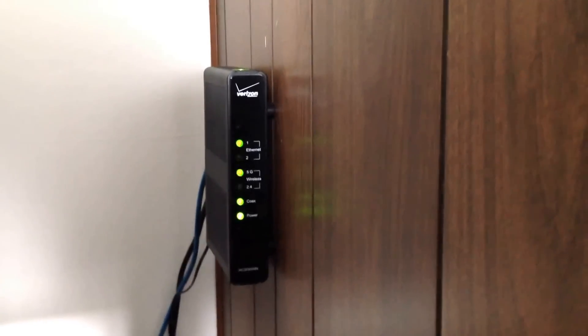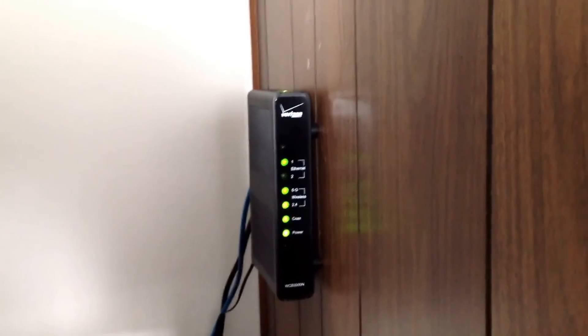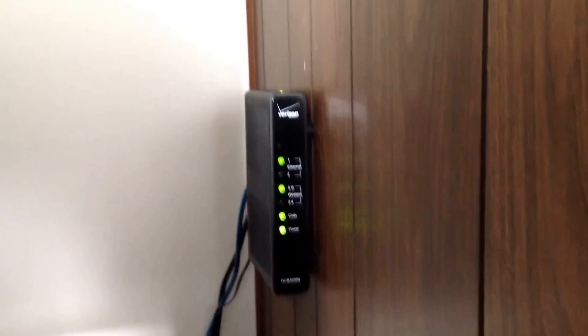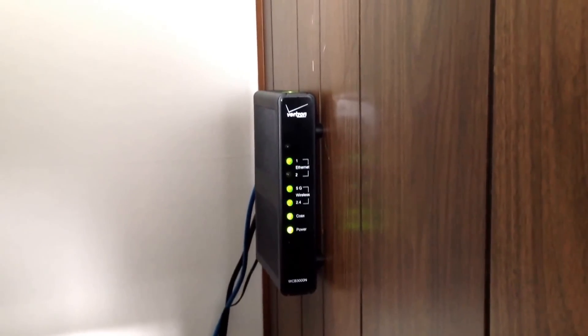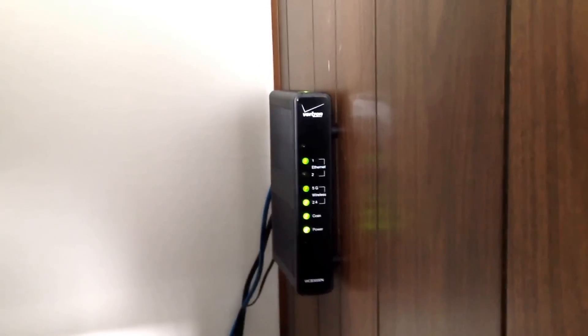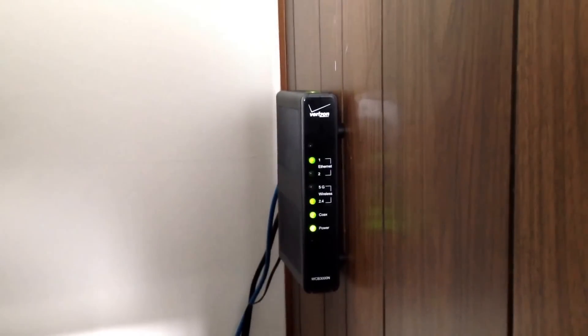How are you doing YouTubers? Jerry here. I just have a couple more things about this Wi-Fi extender for Verizon Fios Quantum that actually interacts with the actual media servers and the wireless gateway that's upstairs — this right here.